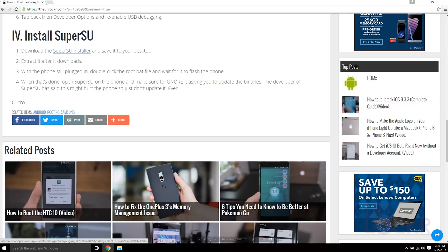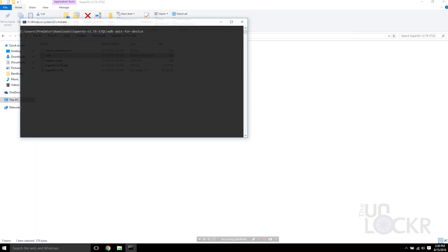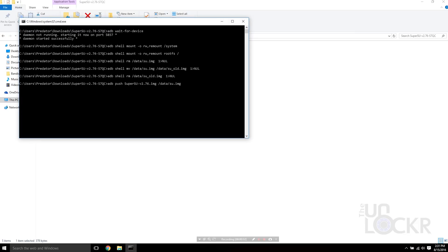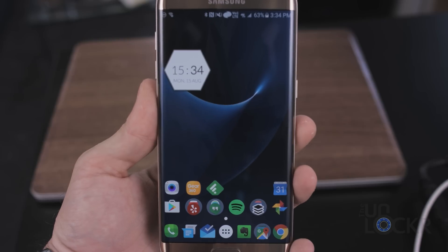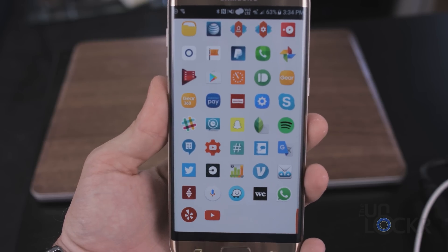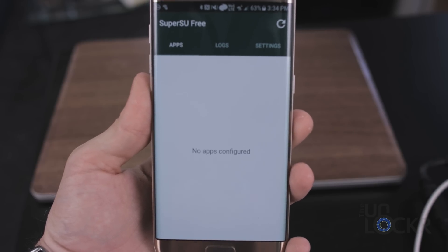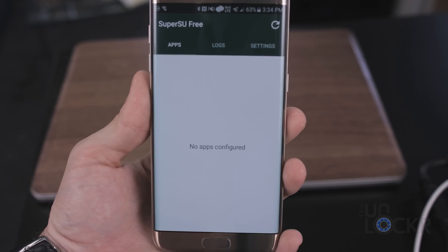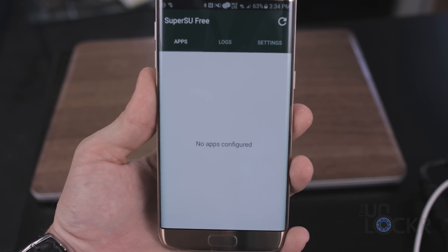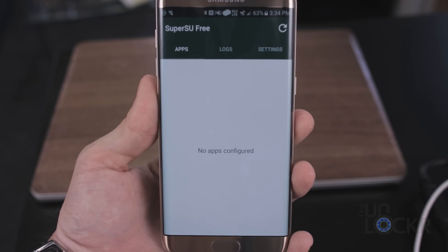After that, we're going to install SuperSU by clicking the link beneath the video to download the SuperSU installer. Once that's done, extract it and open it. Double-click the root.bat command file and wait for it to do its thing. When the phone reboots, open the app drawer and you should be able to find SuperSU in there. Tap that to open it and just make sure it doesn't ask for anything. If it tells you that the binaries are outdated and wants you to update, just ignore it — do not click it. If you do, it could mess this up. Never update the binaries if it ever asks you to.